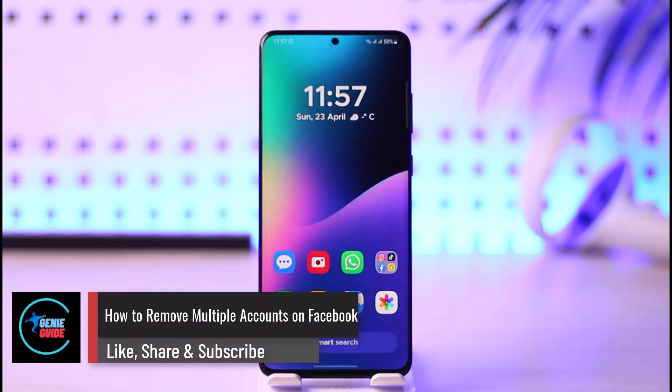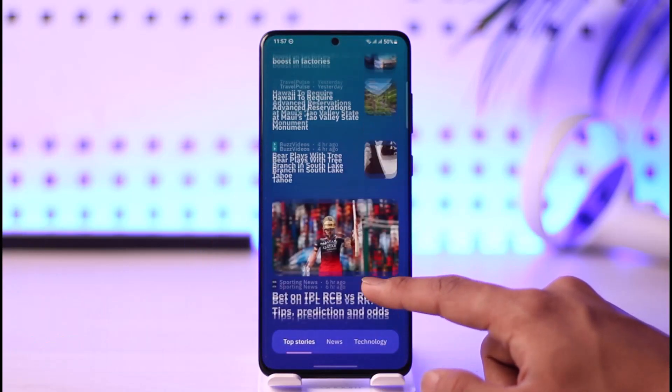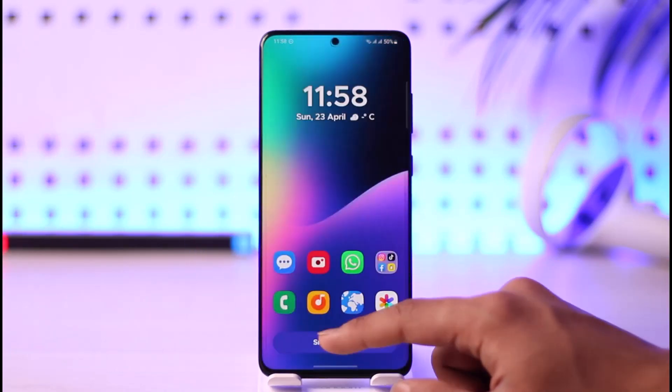How to remove multiple accounts on Facebook. Hi everybody, welcome back to the channel. In this video I will simply guide you on how you can actually remove multiple accounts on Facebook, so just make sure to watch the video till the end.